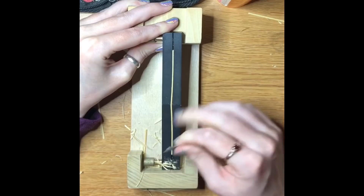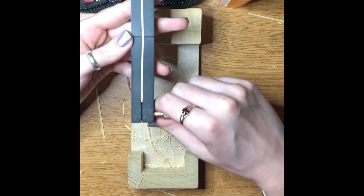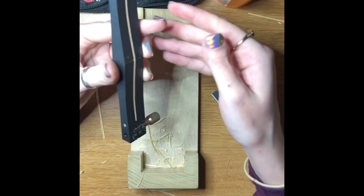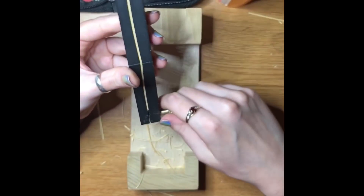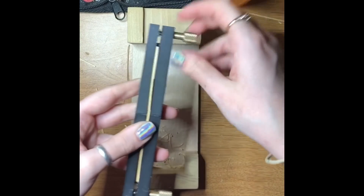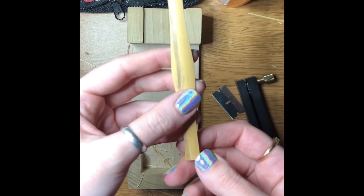Some people like to do it wet or soaked because they have a different type of shaper. This is called a straight shaper because it's straight and you have basically one straight shot. There's also a fold-over shaper, which is basically just half a shaper — you fold the piece of cane around it and shape it that way, so it needs to be soft and malleable to be folded. I like to do it dry and with a straight shaper because I think I get better results. After that, we have a piece of gouged and shaped cane, ready to move on to profiling.